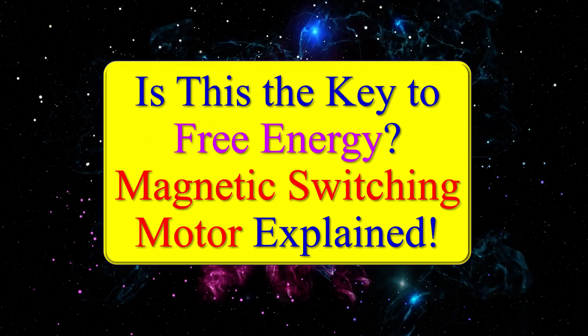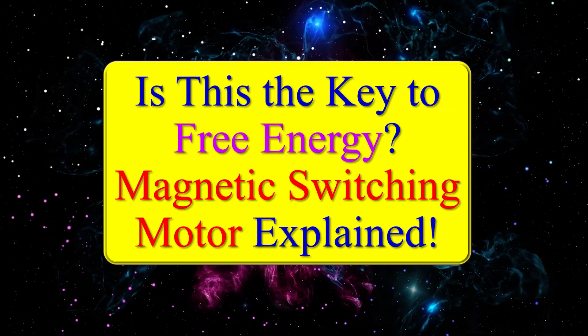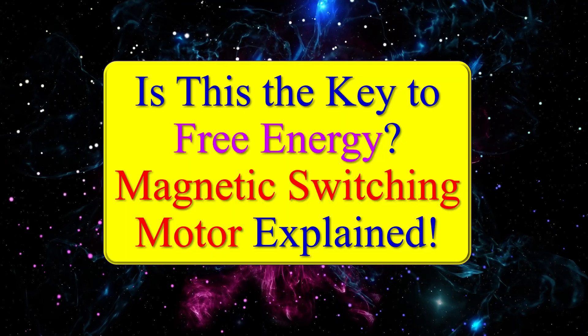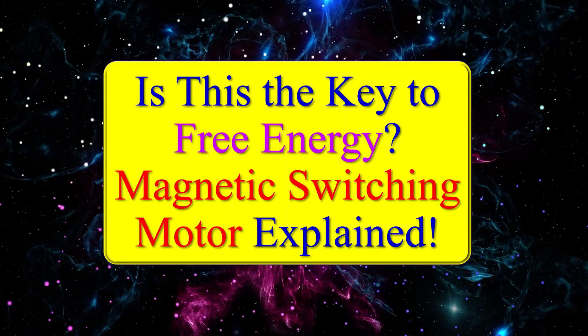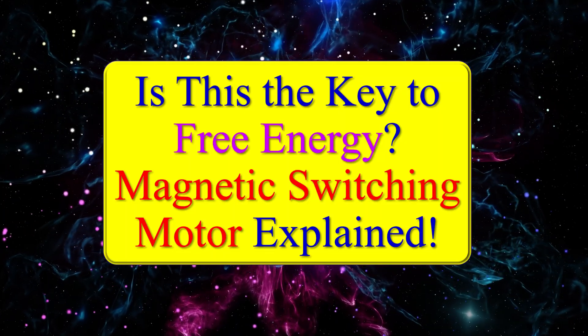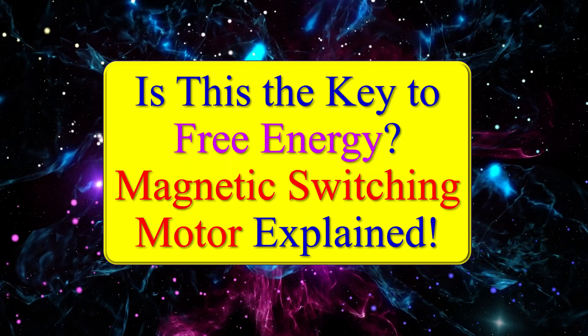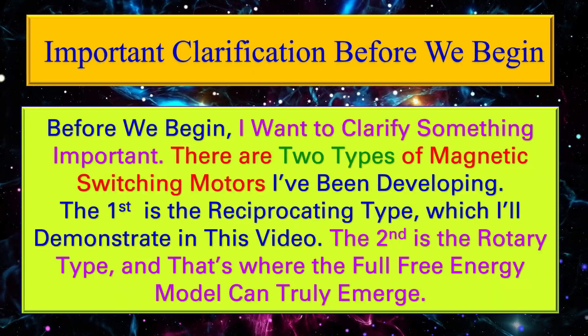What if free energy isn't just a dream? Today I'll show you a core mechanism that might make it possible: the magnetic switching motor. It's not fully complete yet, but even at 70% it reveals something powerful.